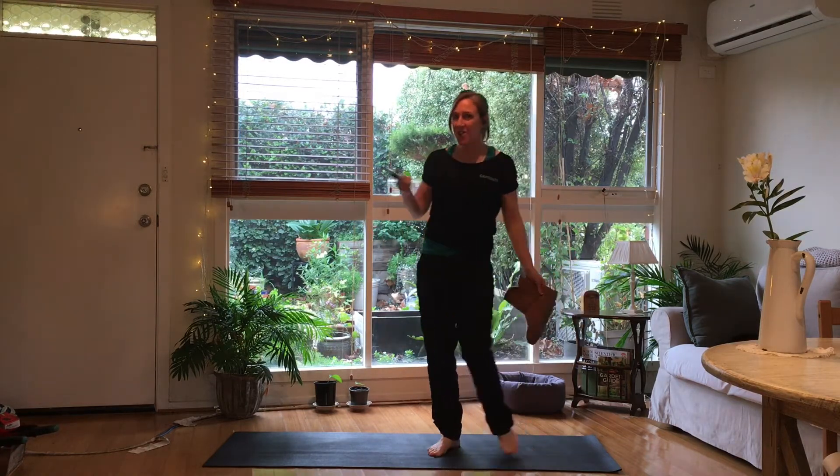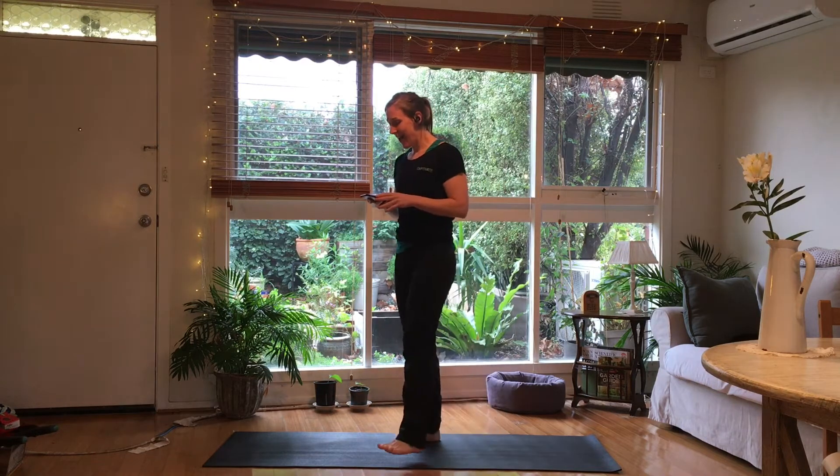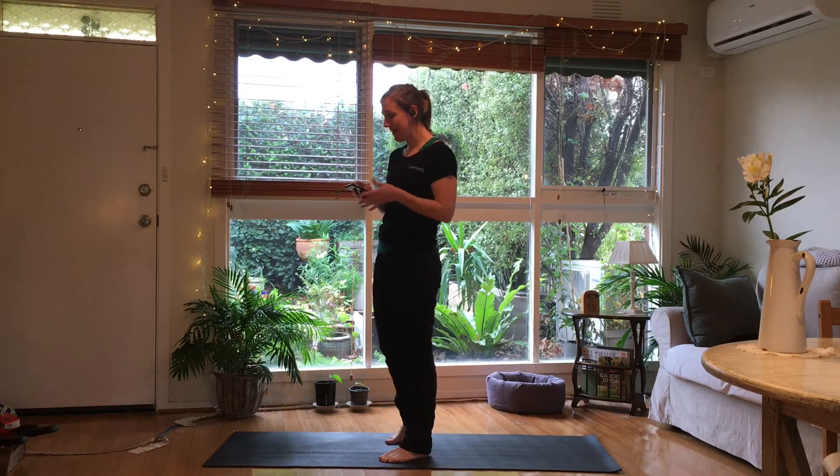So before you turn it off and run screaming, it's not going to be that bad. You float your own boat, you do what works for you. We'll give you different levels to move up to, so pick what feels good for you today. Just because I'm feeling like I need to burn off some crap today doesn't mean that you have to. You do you. Glad that we talked about that.